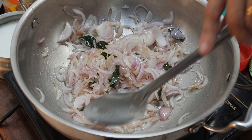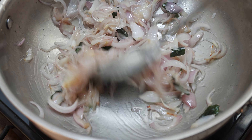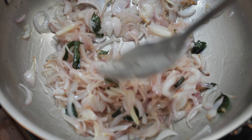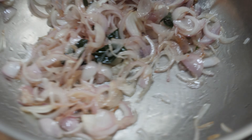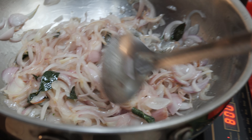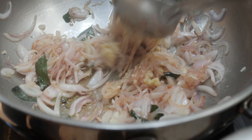Let it brown properly — I will not hurry. Every ingredient has its own temperature and time of frying and cooking. I always like to use curry leaves, though some may not like it — you can avoid that. Add the ginger-garlic paste and this has to be sauteed well.